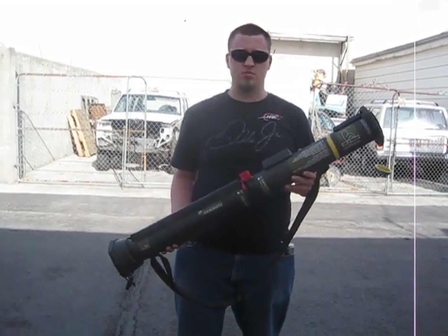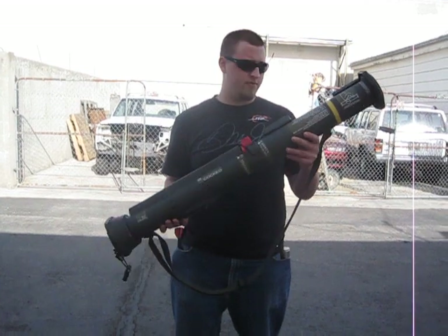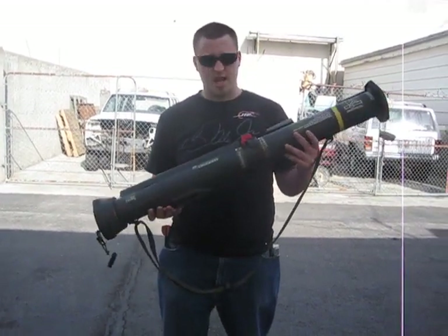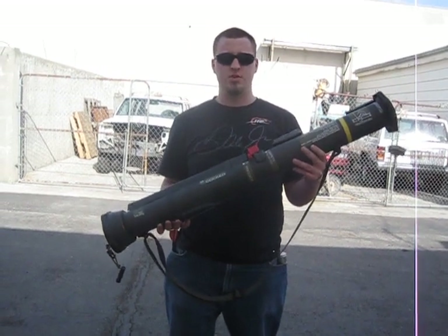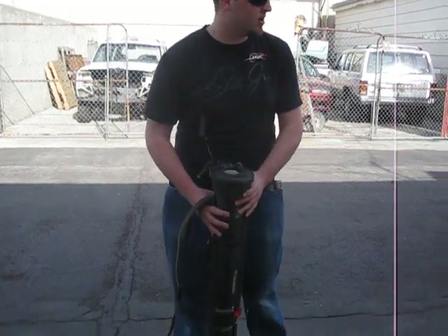Hey, how's it going? This is Snakeboss with Team Black Obsolete, testing out the Airsoft AT4 that I built from scratch. That's made with PVC pipe — it's not an AT4 spin tube; it's made from scratch with PVC and other custom made parts.